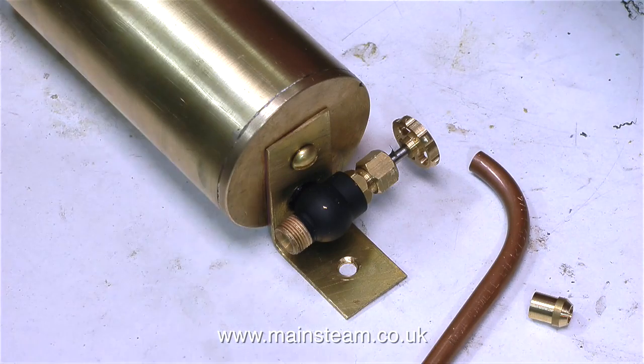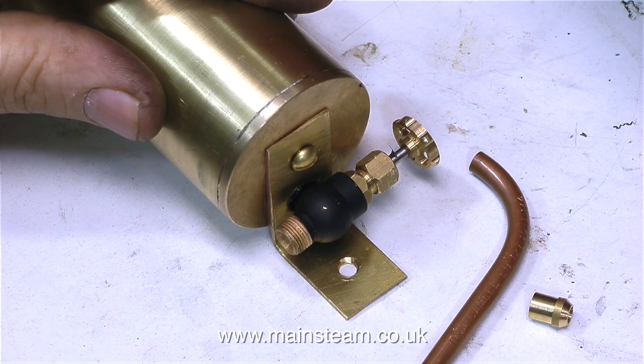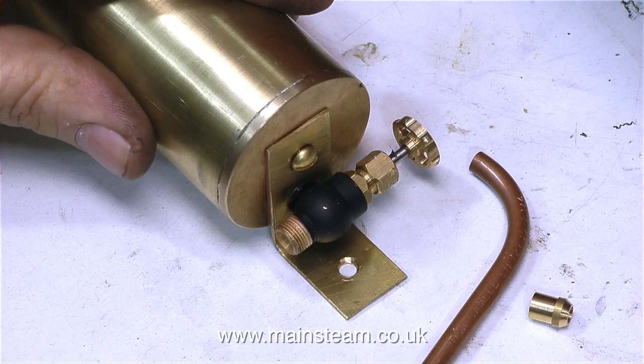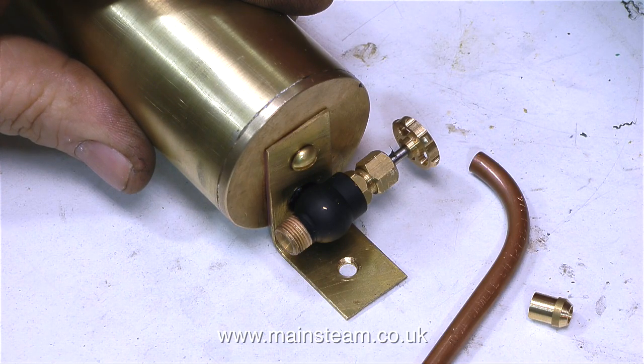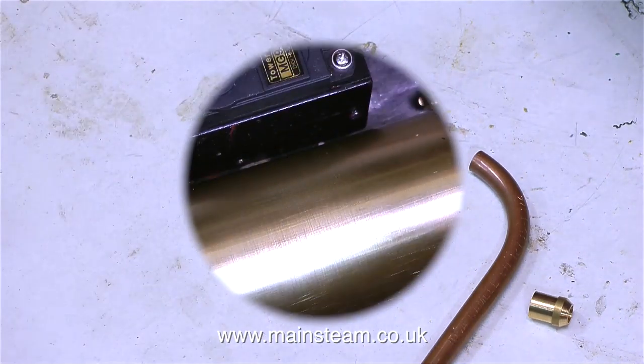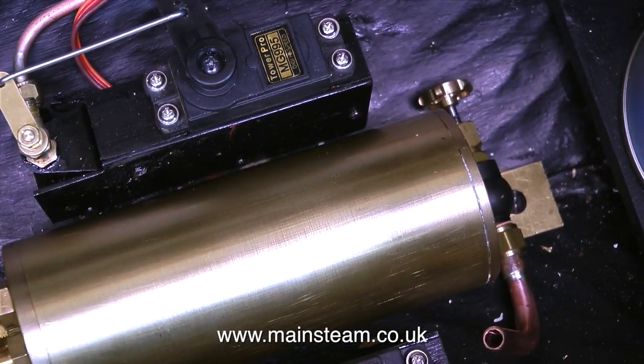I need to install a drain valve to the condenser. I was going to use a remote pipe but there's not much room in here. Instead I fitted a globe valve directly to the condenser, and with the addition of a short piece of right angle pipe it will be very easy to drain the condenser.